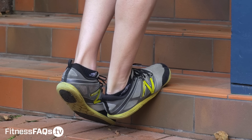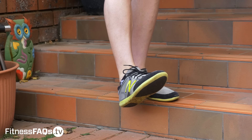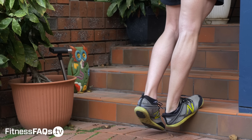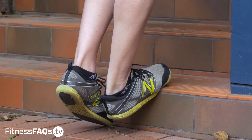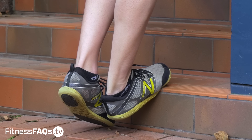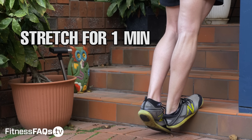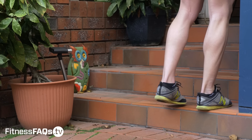From here, actively draw the ankle upwards, contracting hard the front of your shin for 10 seconds. Cramping may be experienced and this is what we want — we want to teach our body that this range of motion is safe and that we have the strength to handle it. After 10 seconds of driving the ankle upwards, relax for another minute, then exit the stretch, repeating on both sides.